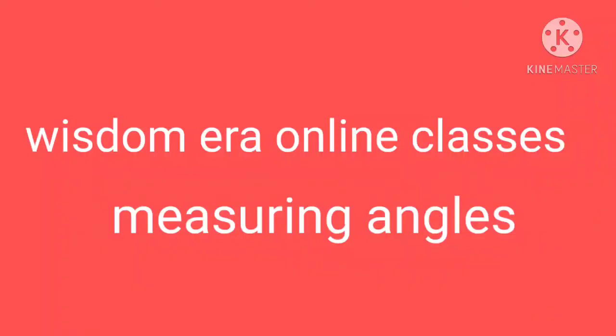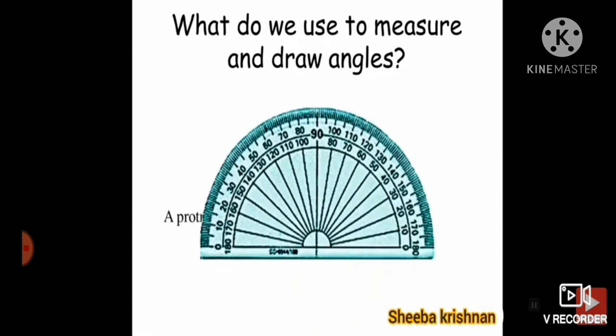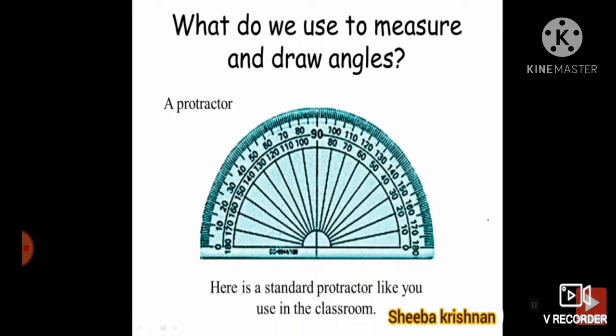Hi everyone, welcome to Wisdom Online Classes. In today's class you will learn how to measure an angle. The first thing is: what do you use to measure or draw angles? This is the protractor. It is used to measure or draw angles.